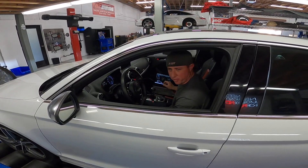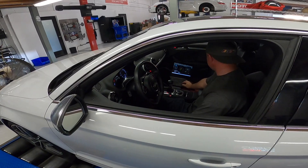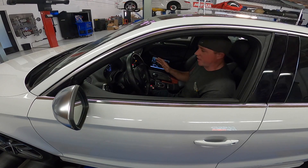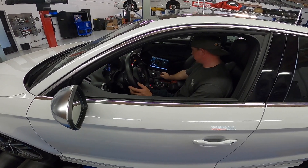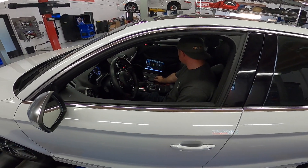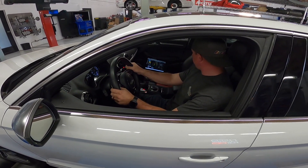Eighth mile — we're doing eighth mile. Drive. You should go to sport for that, right? Yeah. I'm not going to launch it — just a standing start, eighth mile.